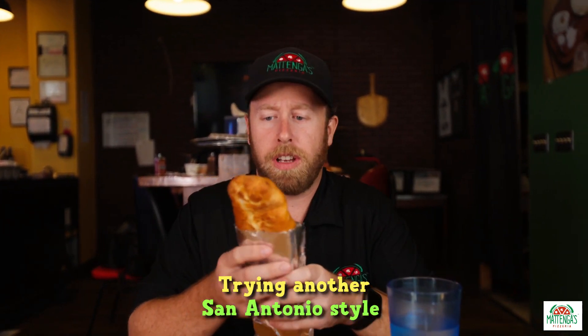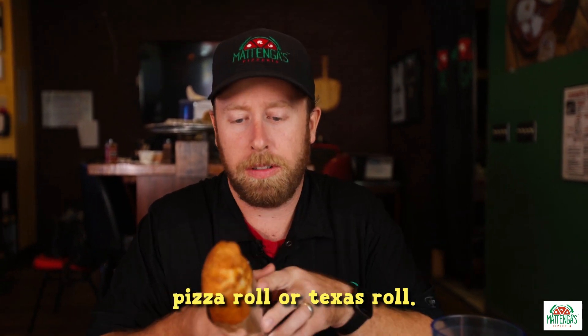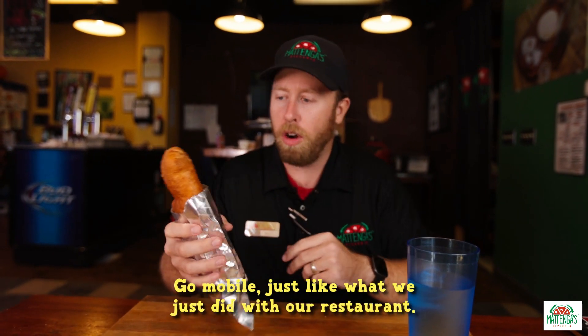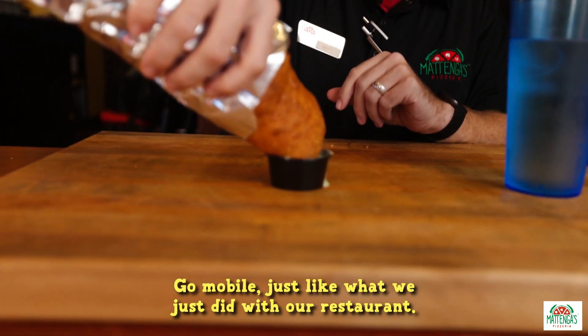Trying another San Antonio style pizza roll — or Texas roll, depending on how you want to call it. It is a giant roll of pizza. You've got to try it.